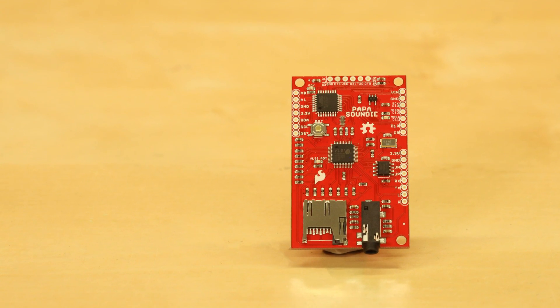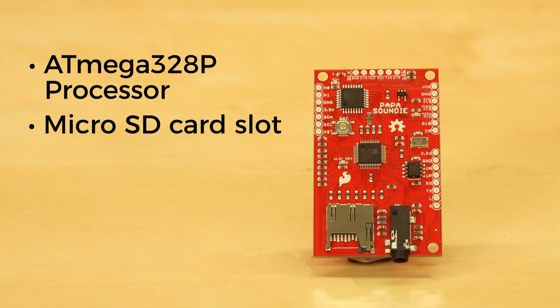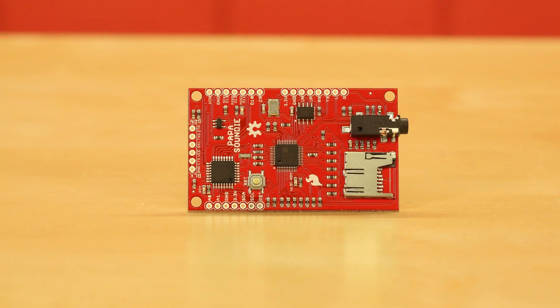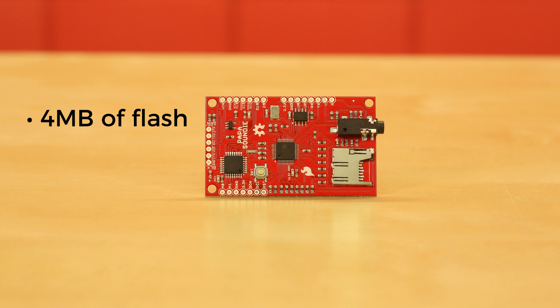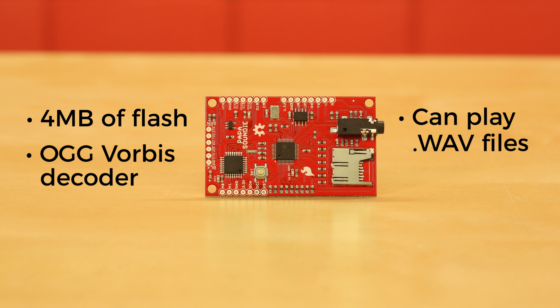The Papa Soundie is equipped with a 328p processor so it handles all the pin changing for you. You may have also noticed there's a micro SD card slot on here to expand the available memory. The Papa Soundie requires a 3.3 to 9 volt power supply and is regulated to 3.3 volts. All I/O is 3.3 volt logic — not 5 volt tolerant. All audio files are played off the micro SD slot, though there is 4 megabytes of flash for boot firmware. Like the Little Soundie, it uses a high-performance license-free Ogg Vorbis decoder for compressed audio and will also play WAV files.